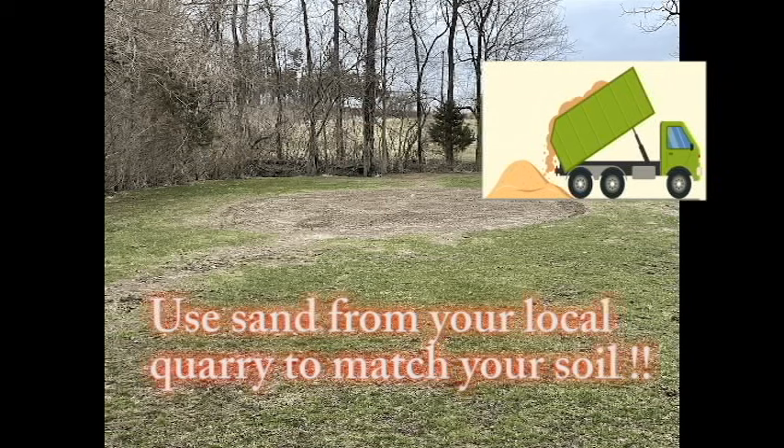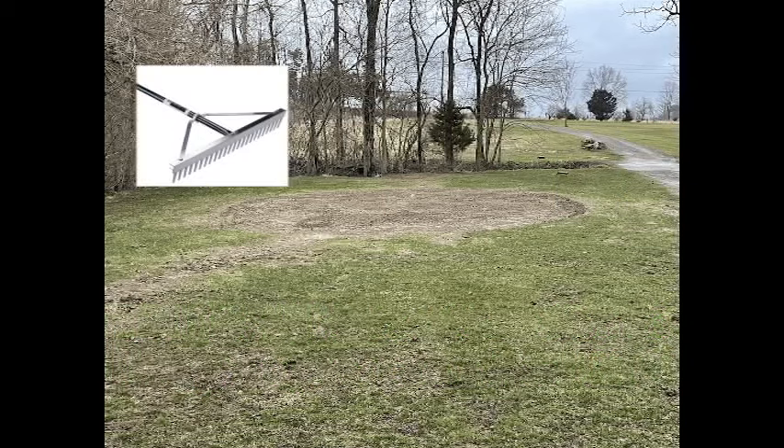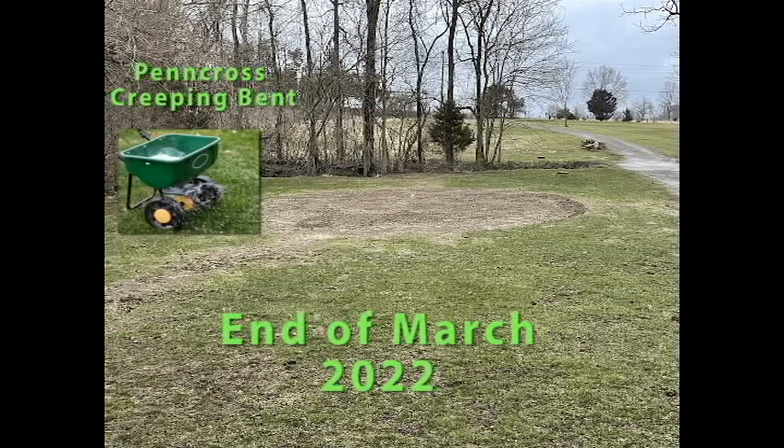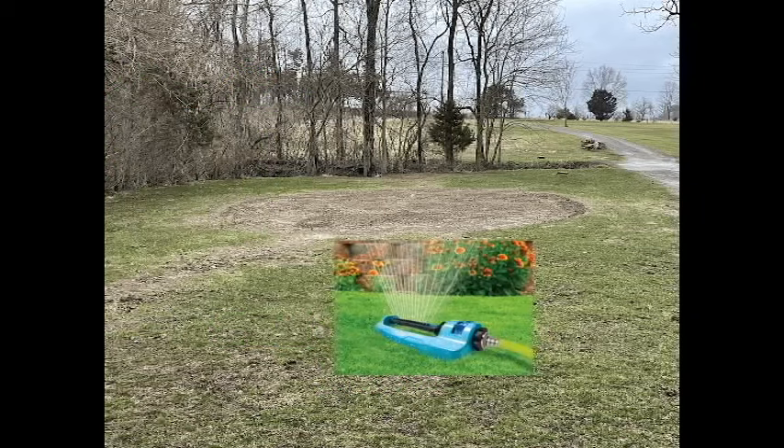Here's how I started. Use sand from your local quarry — it has to match your native soil. Don't just bring in random sand. Till that in as much as you can. Mix it up, level it out how you want, get your seed down. I use Penn Cross creeping bent. Roll it — this was in March — and water it.